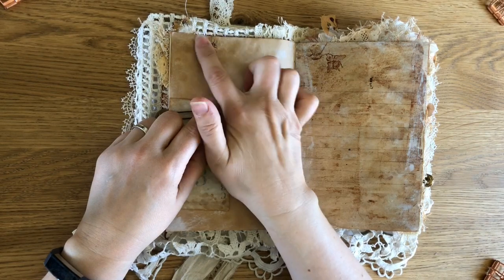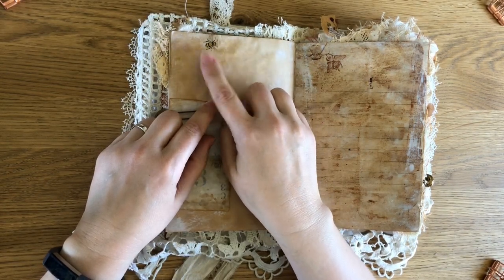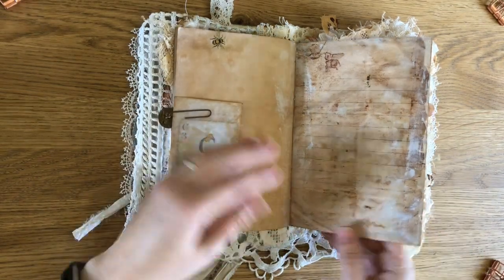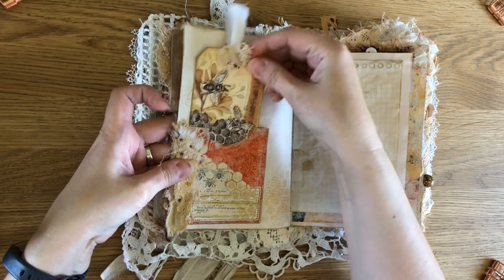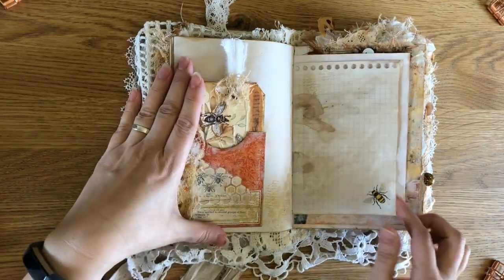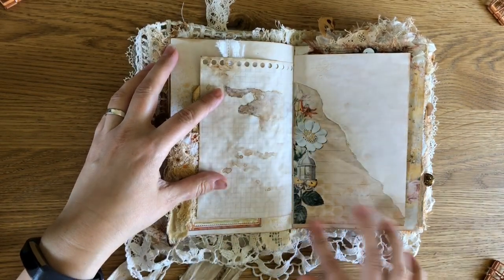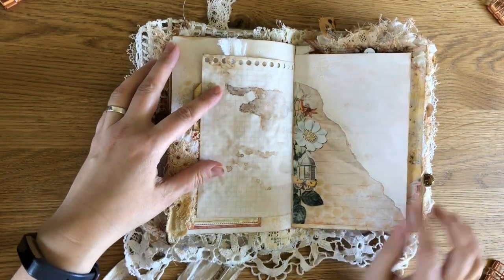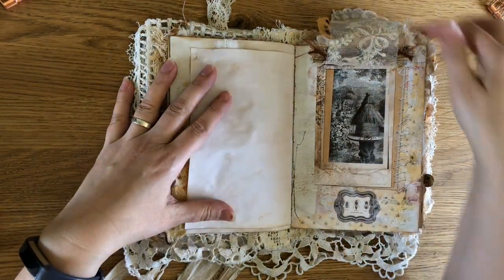There are little bees decoupaged throughout the book as well, because I found a napkin that was covered in bees, so I've just decoupaged them throughout the book. And again this is from the kit, and a tag in there. Again more bees — these are bits of the kit; I like ripping stuff up and just sticking it in, so that's what I've done here. I've got a wee tip again from the kit.